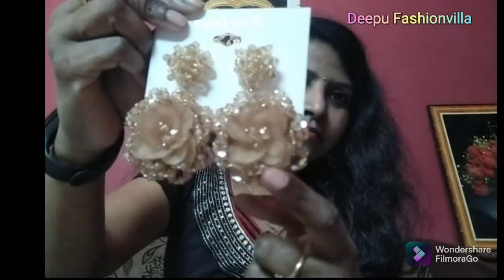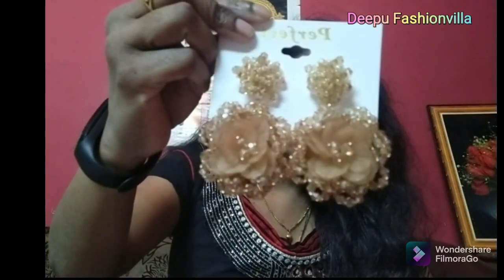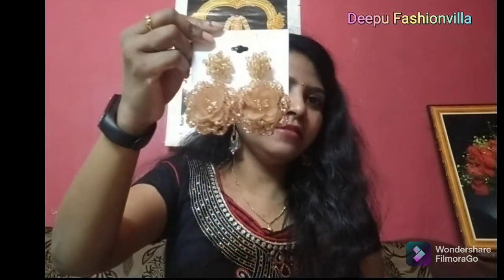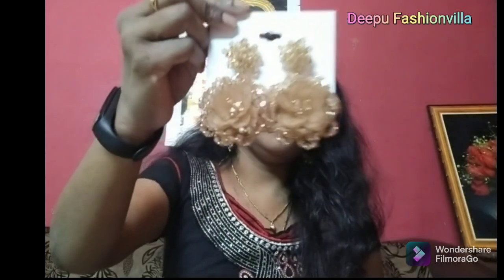Turn it. You want to start with that? Okay, let's start with that.